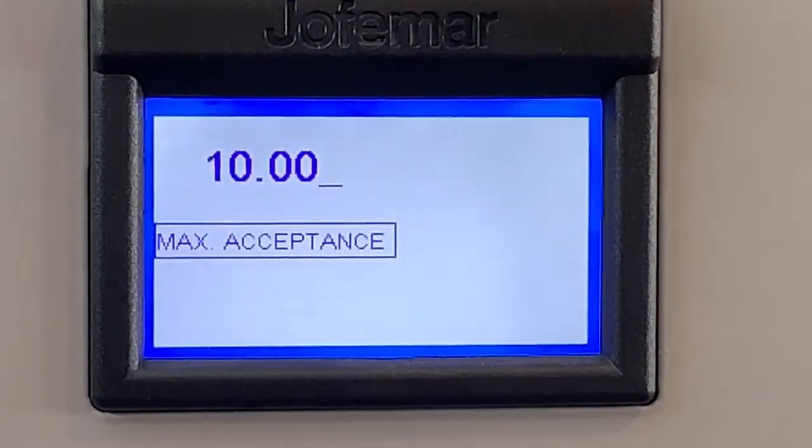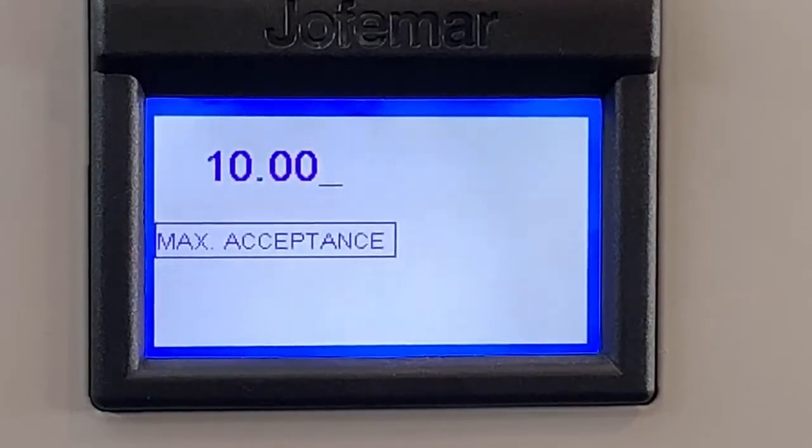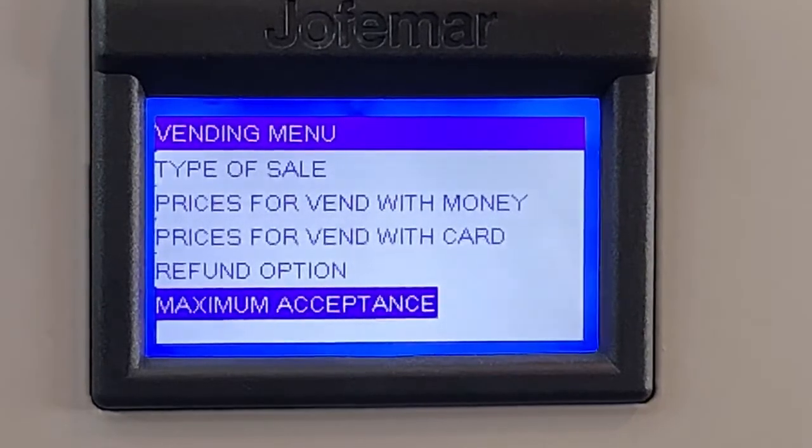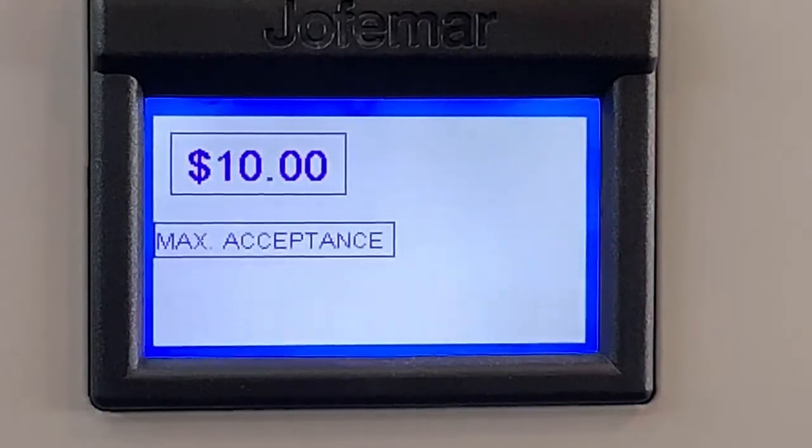So in this case, $10. This means if they try to use a $20 bill, it won't accept it. After that, you just hit enter and confirm again with enter. Just make sure that one's set up — it's pretty easy.